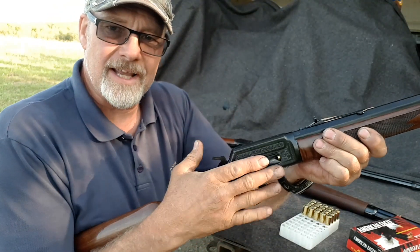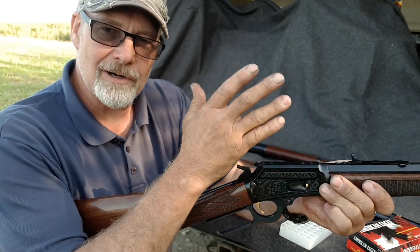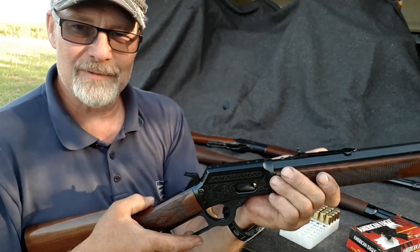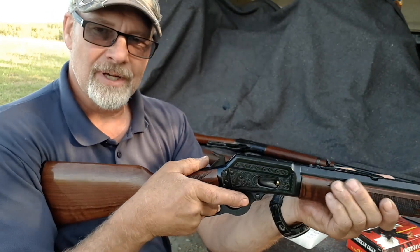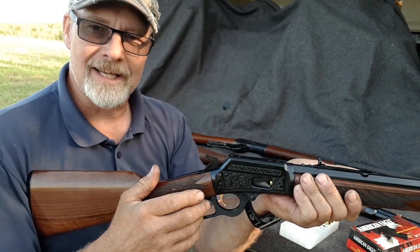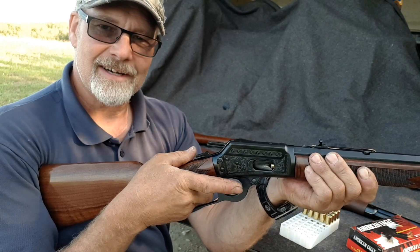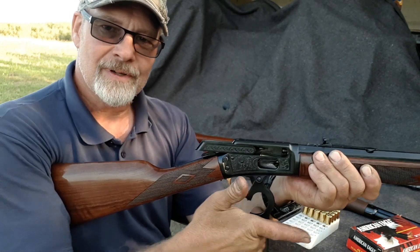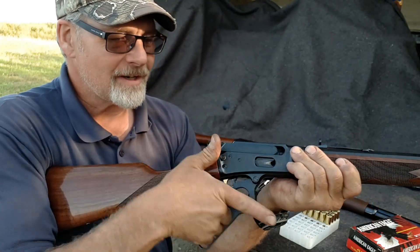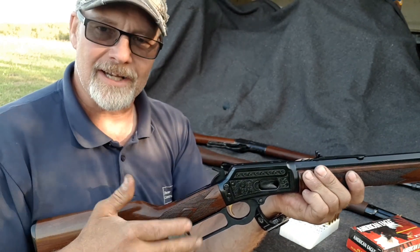I've got 10 in the tube. Let's go ahead and cycle these through. I've still got the safety on but I have a clear field in that direction. The action is still a little crunchy and sticky — it hasn't really worked in yet. First one chambered without any issue — and that's our 10 and we're clear. No issues with feeding and cycling.